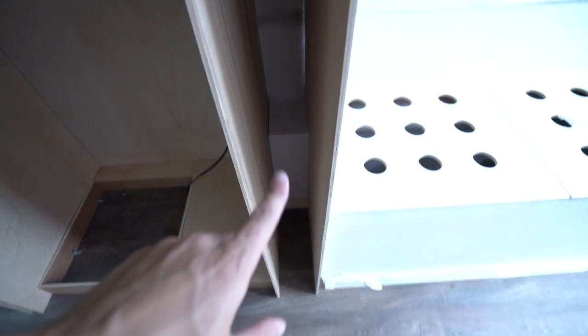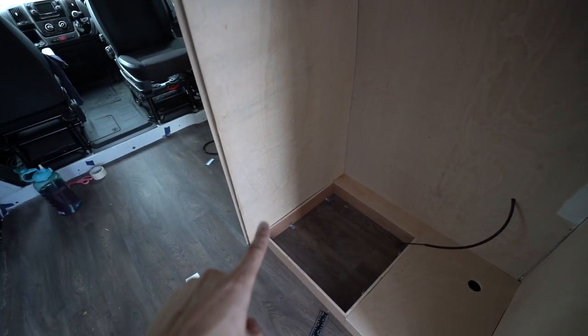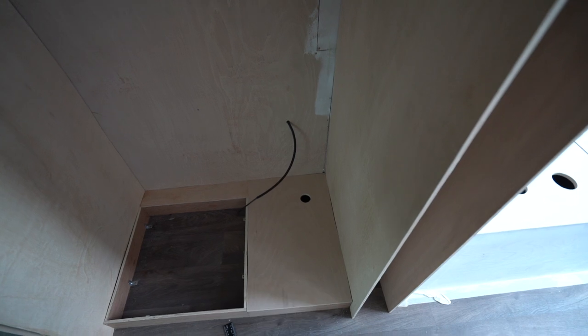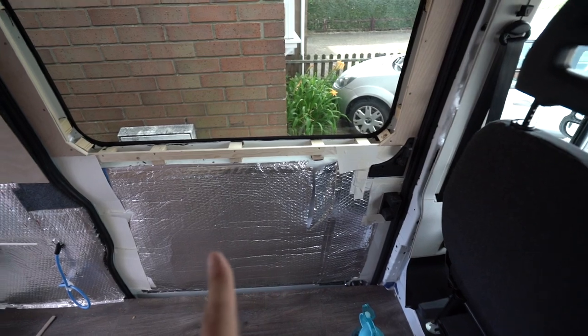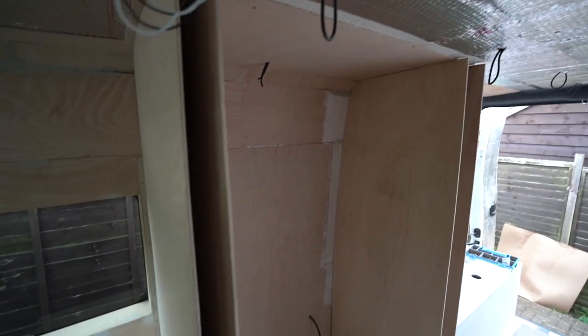Everything is cut — we just need to do the battens for support, screw everything together, paint everything, cut the shower tray to size, cut the ends of the panels, fix everything together, get the shower tray in, and then we'll be ready to PVC-line everything. Then build the box for the toilet, install and screw down the toilet once the PVC is down. We still need to figure out pull-out shelf rails. We'll see where we get to next week.